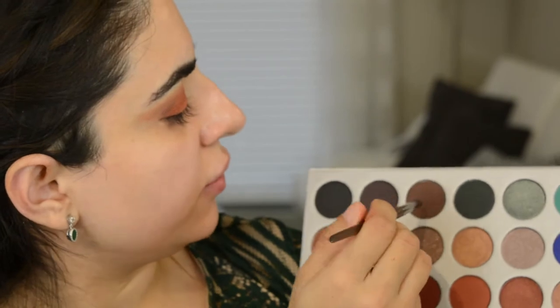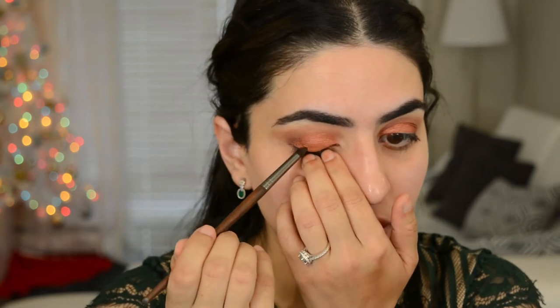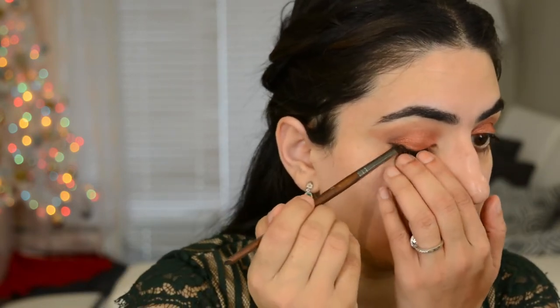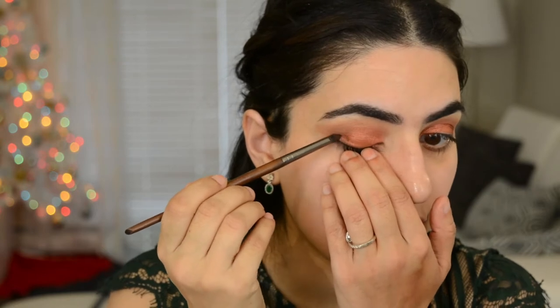Just to darken everything up a little bit, I'm gonna go into this dark brown color. So far, I'm not that impressed with this palette — I feel like there's no pigmentation no matter how hard I try, which is kind of annoying. I'm just taking that along the lash line right here just to give it a little bit more smokiness. I put quite a bit on my brush but it's not translating onto my eye. I'm just taking that and then connecting it with the outer V.